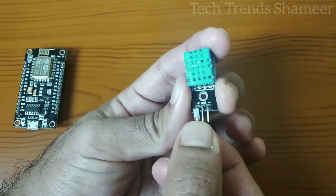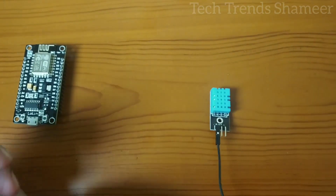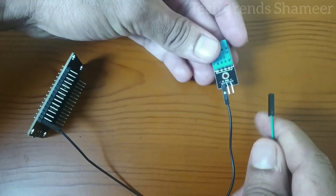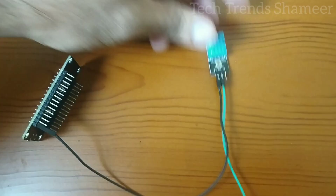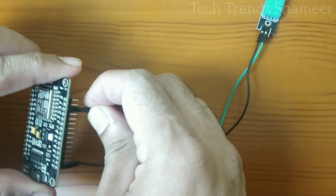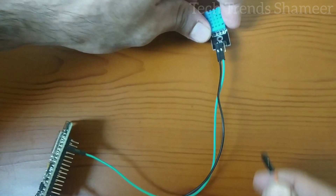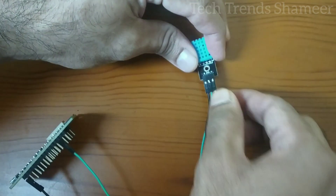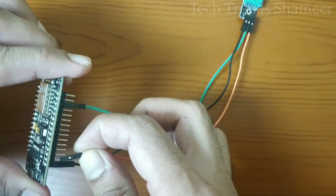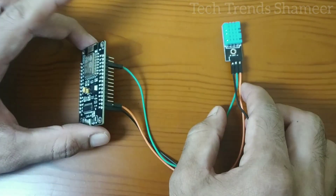First, I am connecting the positive pin to 3V. Next is the out pin — this connects to pin D2. Finally, the ground pin connects to the ground pin on the NodeMCU board. So this is our circuit connection.